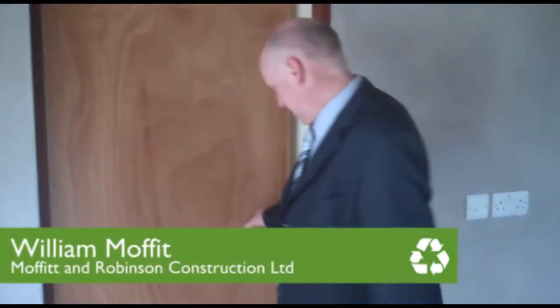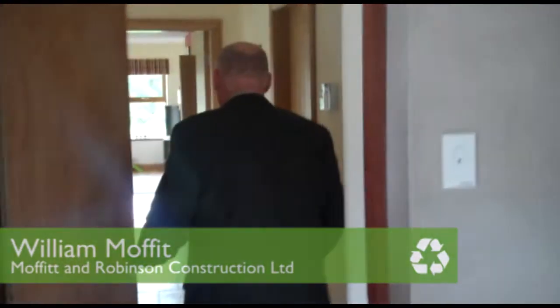So I'm going to step in here, this is the utility room and this is the heat recovery ventilation system here. Just want to step in and get a wee look at it.